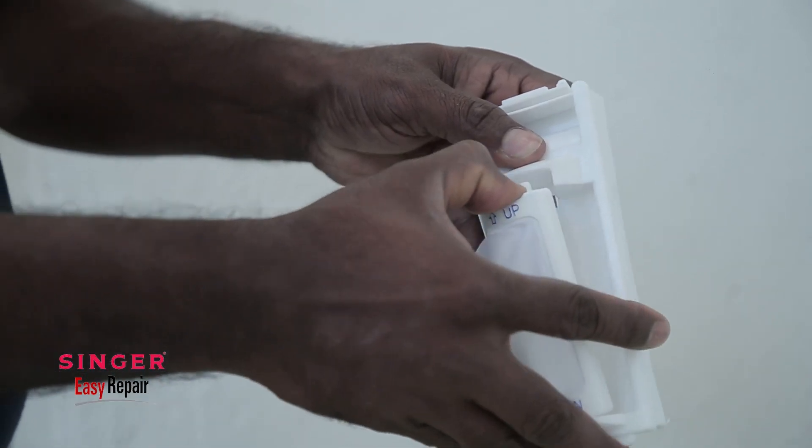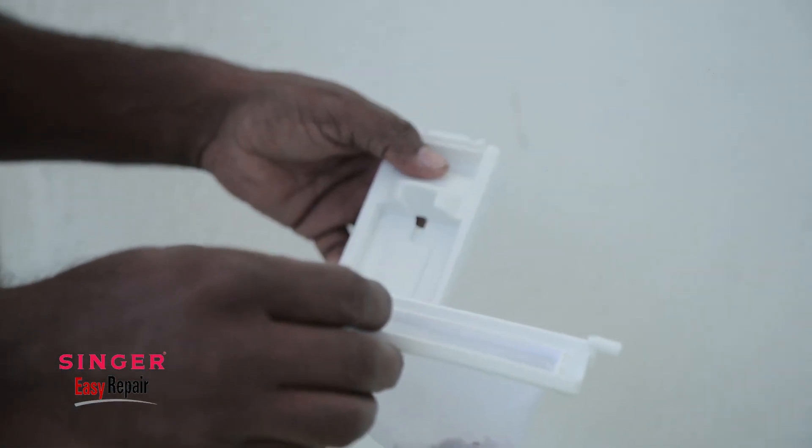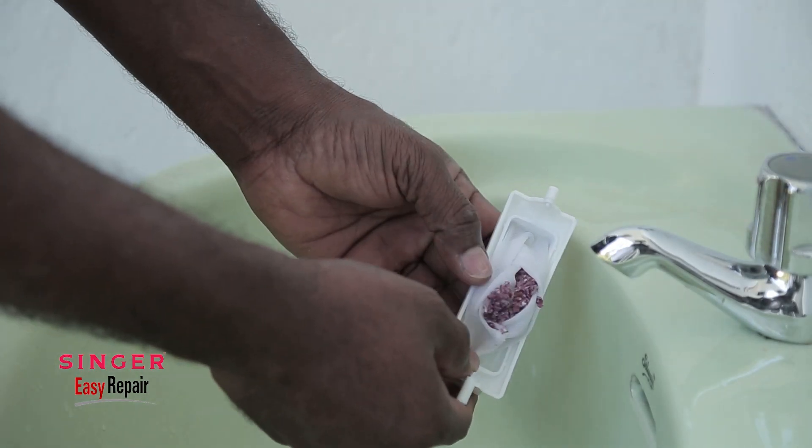Press the net cover. I will use the filter for the filter cleaning process.